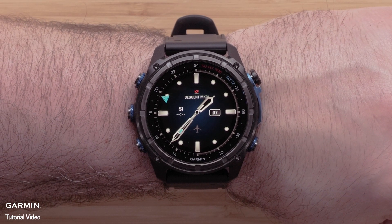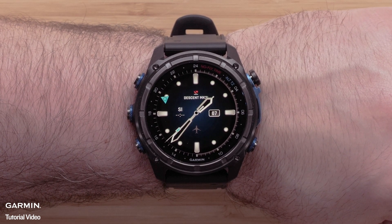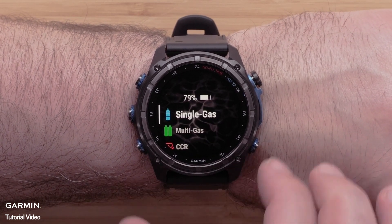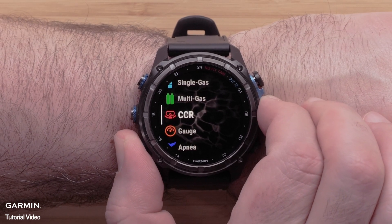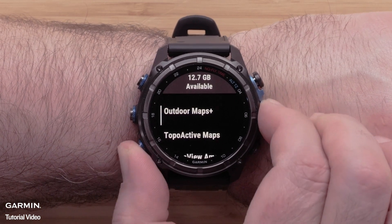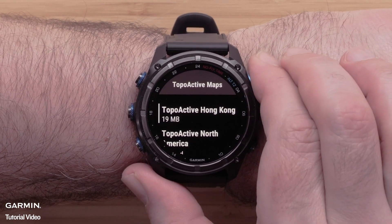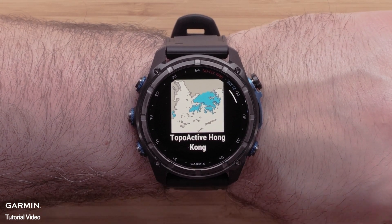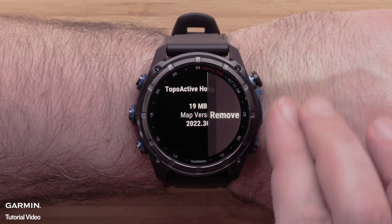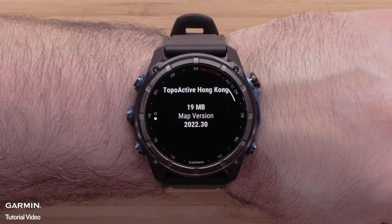Lastly, we will cover how to delete mapping from the watch. Please note that not all files can be deleted. From the watch face, press the start stop button to open the activities and apps list. Use the down button to locate map manager and select it using the start stop button. Scroll down and select topoactive maps. Select the map you wish to delete from the watch. You will see an informational screen about the loaded map. Press the start stop button to open the menu for this map, select remove, then select the trash can icon to delete the map data.